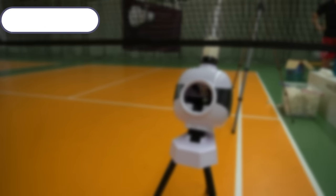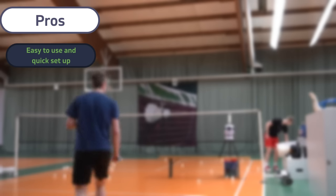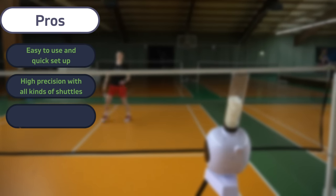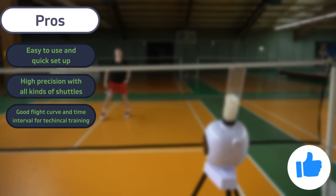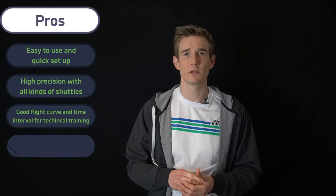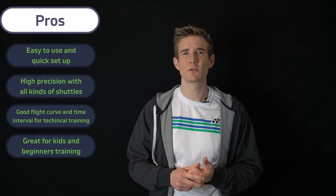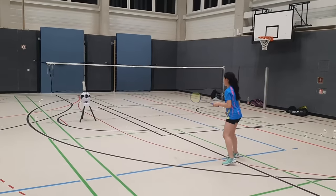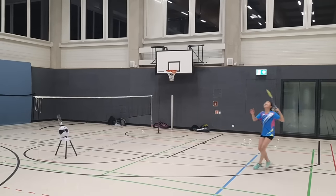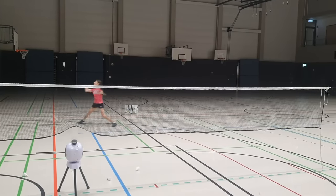After a few weeks of testing, my conclusion is that the machine is definitely worth the money. It's a very cool tool for technical training — easy to use, quick setup, good shooting precision with different kinds of shuttles, a reasonable time interval, and a good flight curve that helps you practice rear court, overhead, and front court shots. There's also one area I haven't mentioned yet where the machine can be very useful: kids training. For very small kids it's tricky to teach overhead shots because usually only the coach can feed them and groups are large. With this machine you can set it up on one spot and they can try hitting overhead shots. It's super precise so they have easy circumstances, and coaches have already reported that kids have a lot of fun working with it.